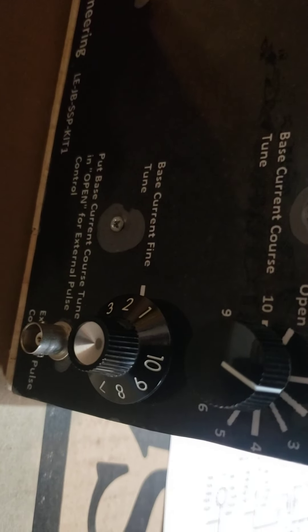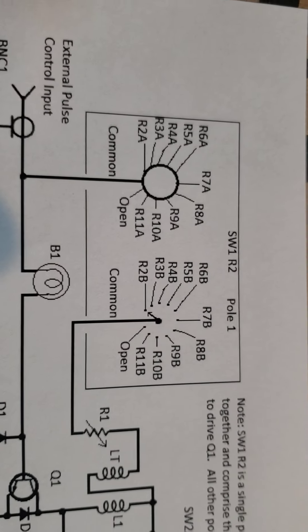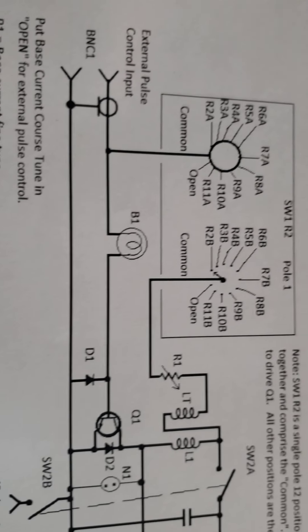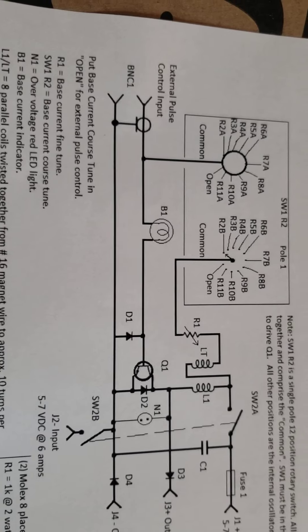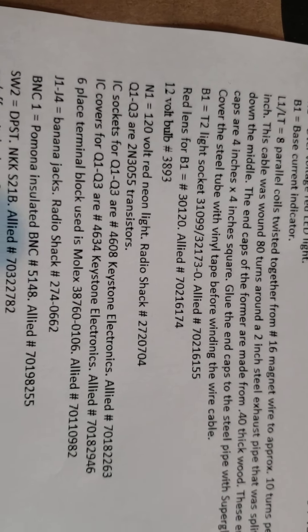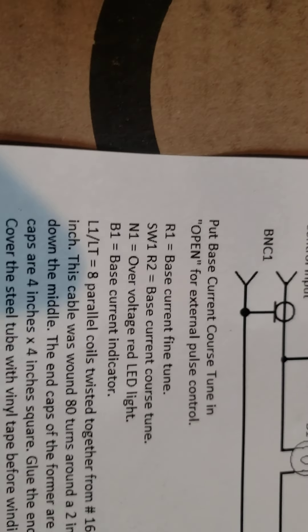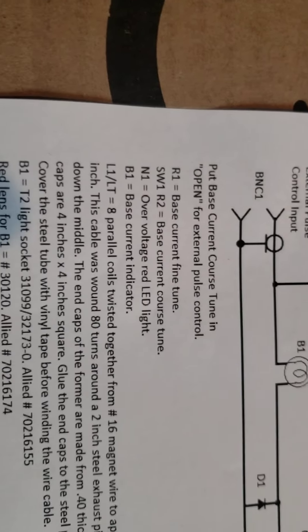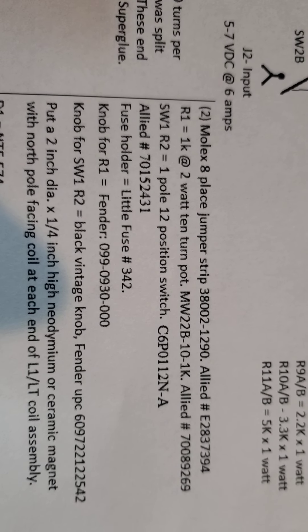You've got a fine and a coarse base current. The coarse control uses resistors, and the fine control is a wire wound pot — it should be R1. Here's R1 right here: it's a 1k at 2 watts, 10-turn pot. That's the Allied part number, so you can fine-tune the frequency on this thing.